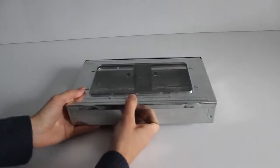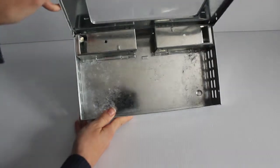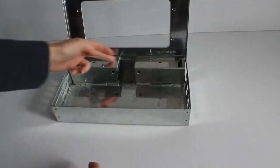It opens up like this. So the mice run in from the sides, and then they can't get out. Basically, once you have mice in your trap, you take this outside and just open it up and release them.